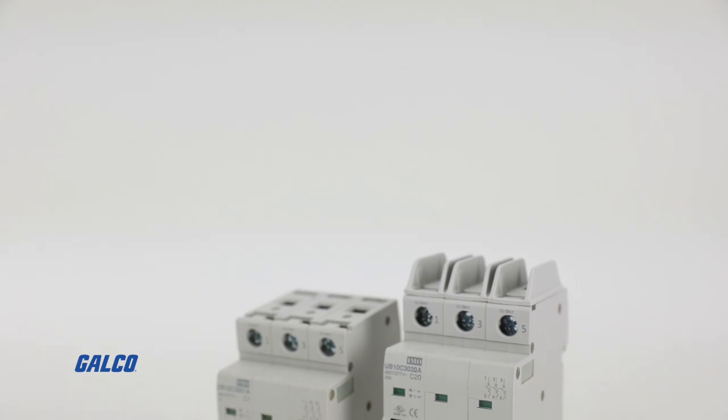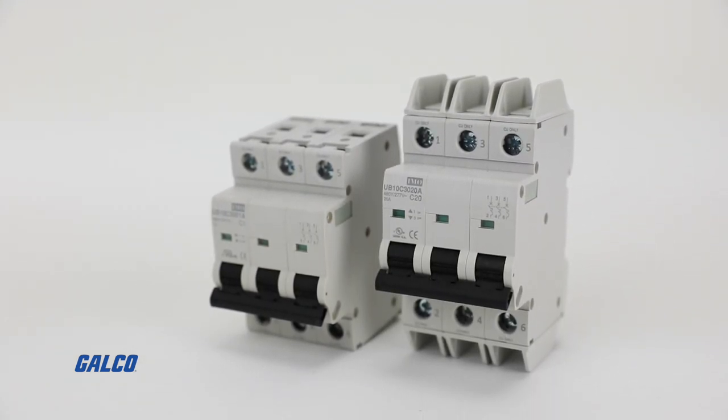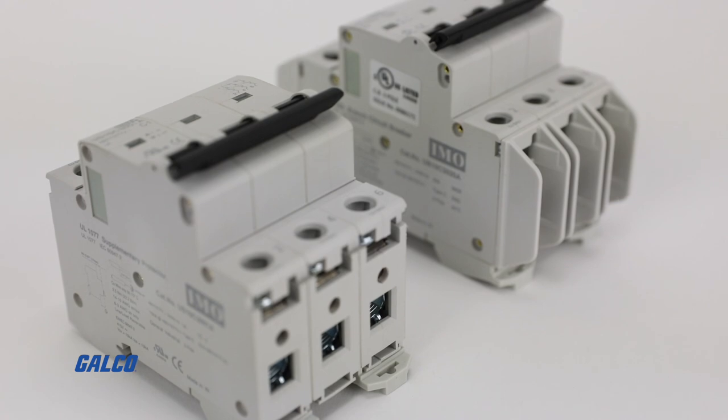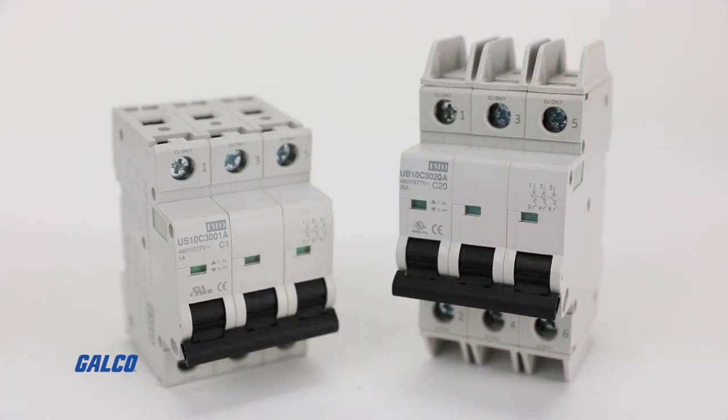Built for heavy-duty industrial motors and applications, the UB10 and US10 series of triple-pole miniature circuit breakers from IMO Automation are designed for protection of industrial electronics and automation manufacturing components against overload and short circuits.